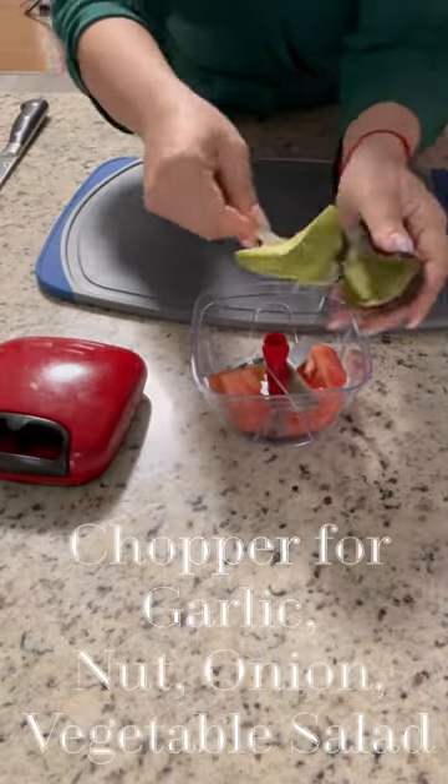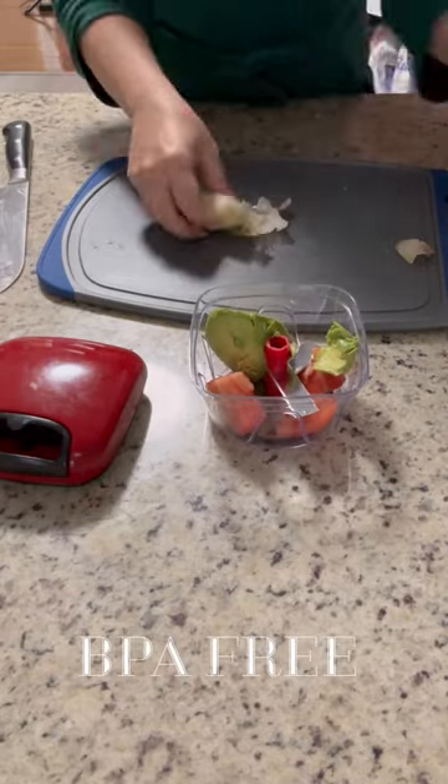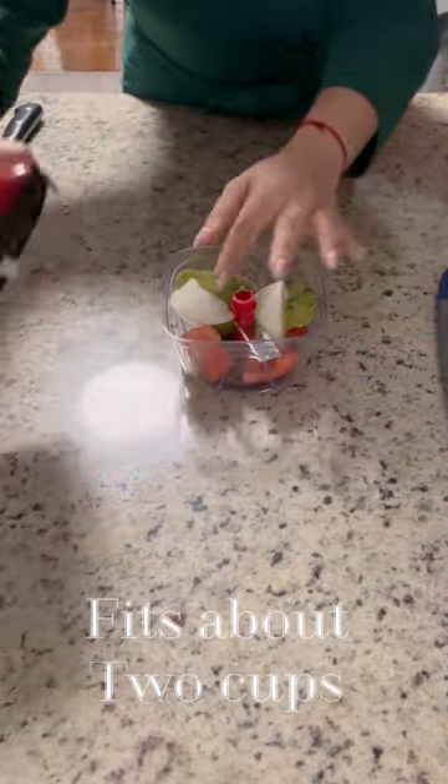Basically you can puree your vegetables if you like. It is so easy — just clean your vegetables, then cut them in rather large pieces, and then just put them in the chopper, cover it up, and pull. Each pull equals about 20 cuts by the knives.